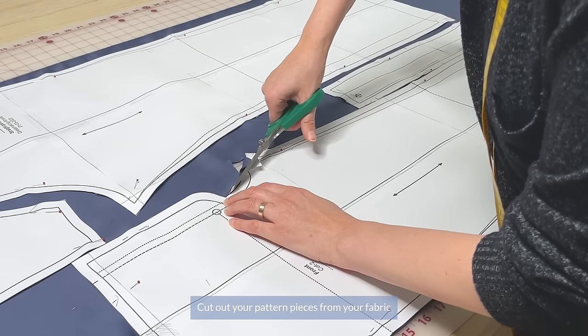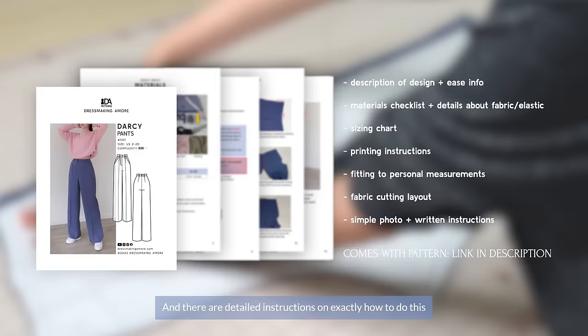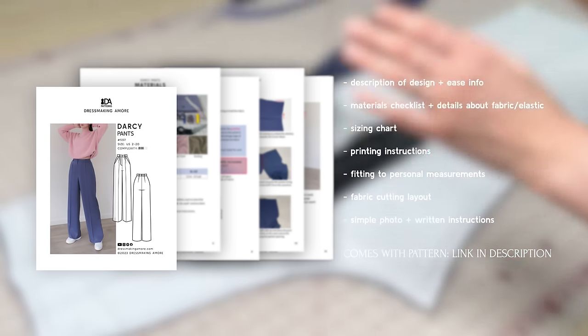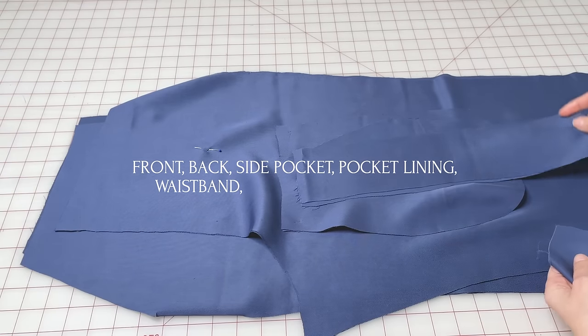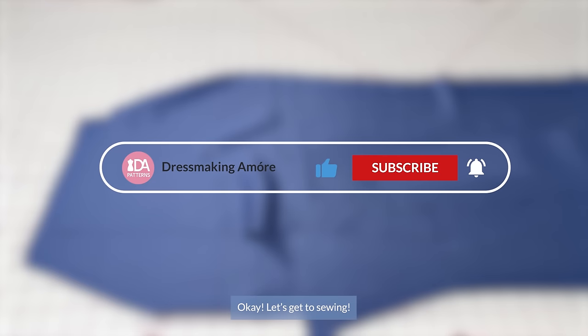Cut out your pattern pieces from your fabric and make sure to transfer all of the marks to make it easier to sew, and there are detailed instructions on exactly how to do this in the instructional booklet that comes with your pattern. Here are the pattern pieces: the front, back, side pocket and pocket lining, the waistband, fly shield, and the fabric for the loops. Let's get to sewing!